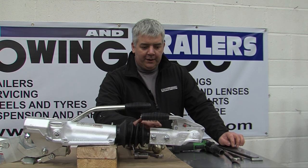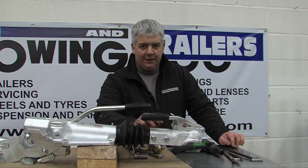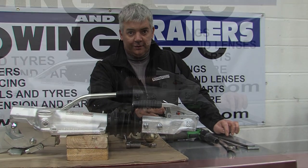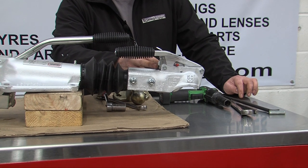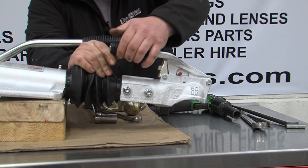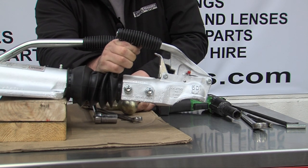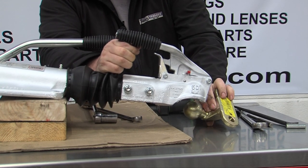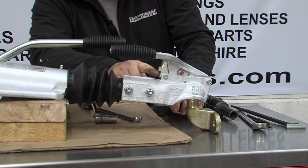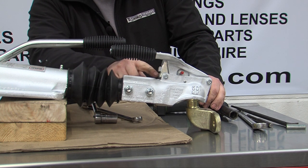Over time a coupling will wear out. On a Bradley coupling there is a small piece of cast. This cast goes through a latch and over time the latch will lower down. The way to test it is to put the coupling on a new tow ball like so — on a new coupling the casting is about 3 to 4mm above the bottom of the slot.